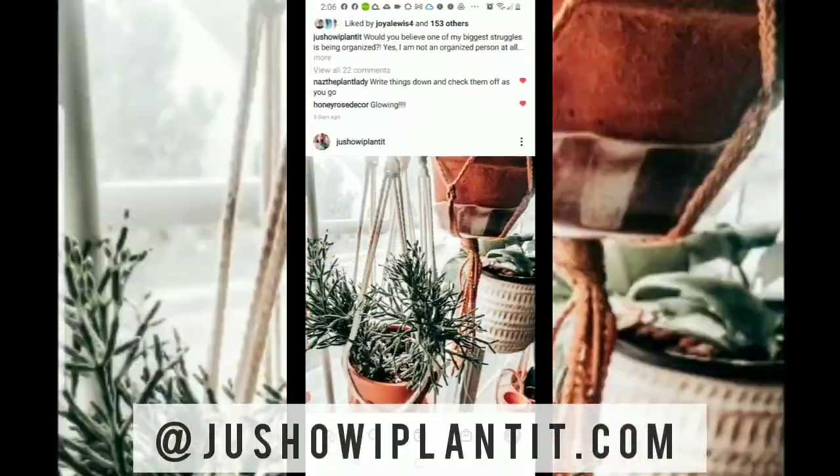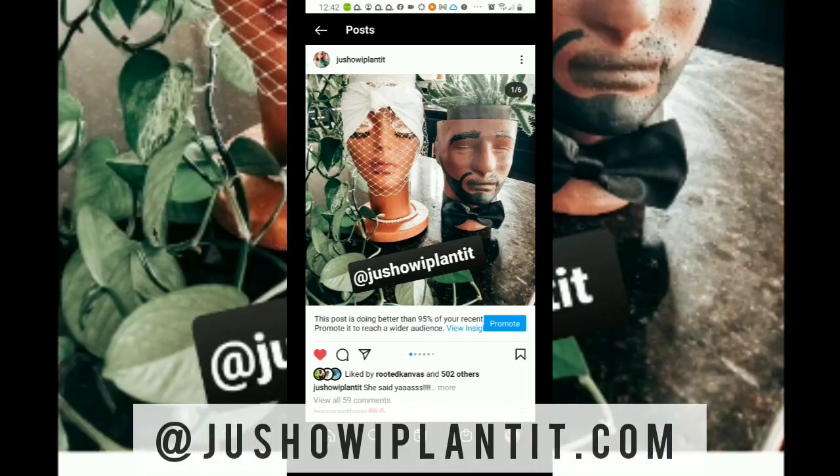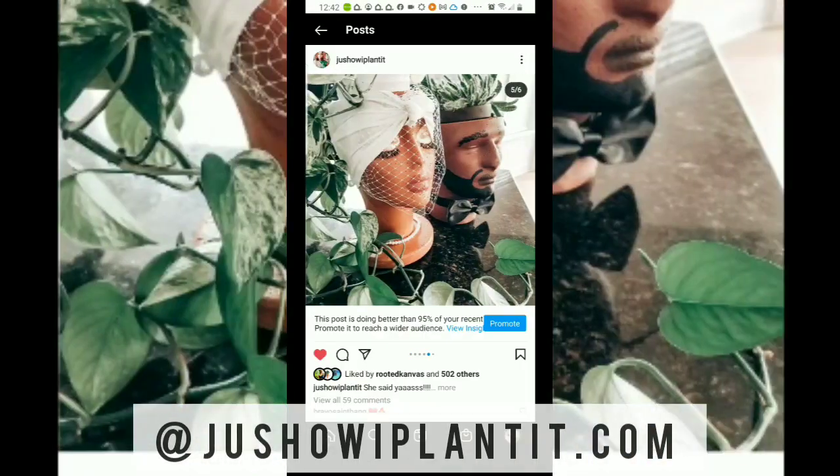Hi, this is Shantae and welcome to Just How I Planted. I am the owner and creator of the Grow Girl Planters. You might know me on Facebook and Instagram. If you don't know me there, go ahead and get to know your girl and follow me at Just How I Planted.